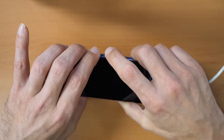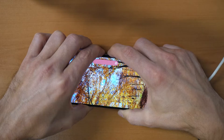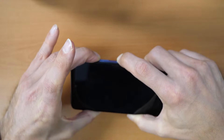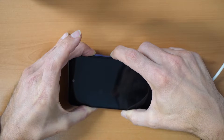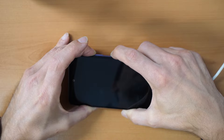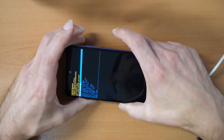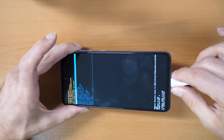Press all three buttons together until the phone restarts. There we go, the phone restarted. We keep holding the power button and the volume up button — still keep holding. There we go, and we came into the recovery menu. You can unplug the cable now.